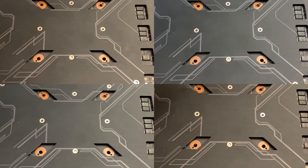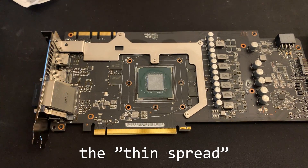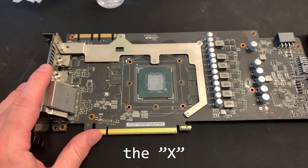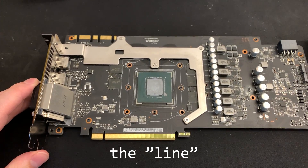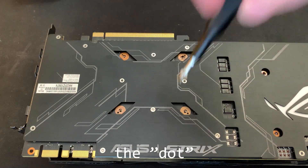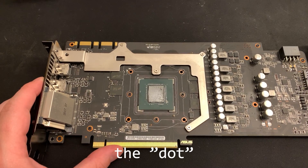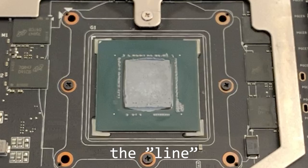When removing the heat sink after testing, we can see the result of each application. The thin spread covered the entire die pretty evenly, with just a little bit of paste squeezing out the sides. The X pattern also fully covered the die, with some paste squeezed out the sides, but that shouldn't be an issue. The line method was basically the same result as the X, with maybe just a little bit less paste wasted. I was worried the dot wouldn't cover the entire rectangular die, but the paste actually spread really evenly with less overflow than expected. Overall, all four methods managed to cover the die pretty well.